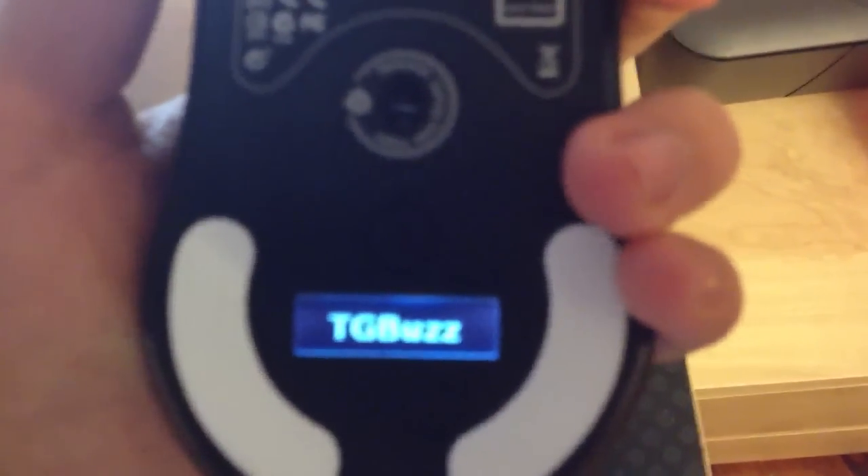What I really like is the LCD screen on the bottom, which you can upload a 128 by 32 bitmap image to. I just put TGBuzz on it since that's a website I own and operate. It was MLG before but I switched it up to TGBuzz. It's just a nice little option.